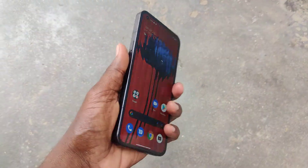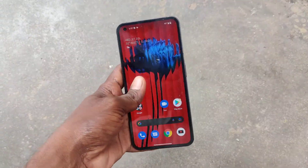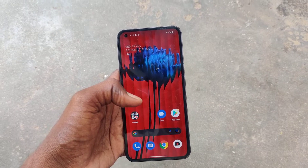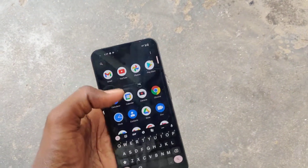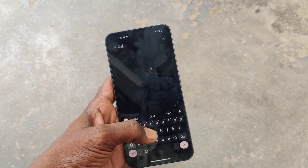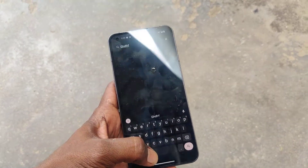Hi friends, this is Fireman Stagadub channel. This is a video for the Nothing Phone 1. In this video you will learn how you can turn off touch vibration in your phone. If you use the home button or if you use the keyboard when you type, there will be some touch vibration.